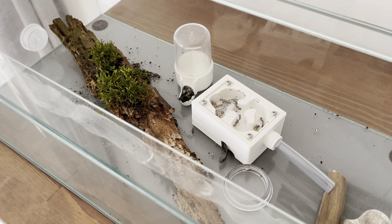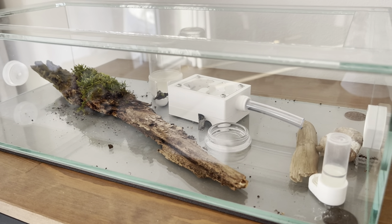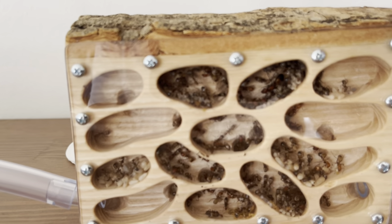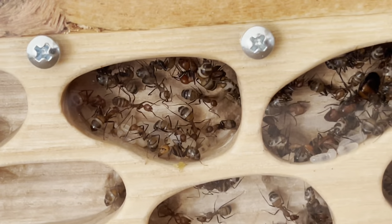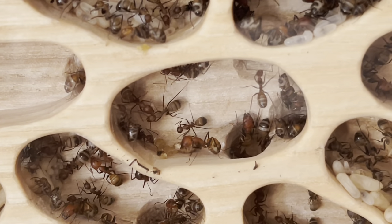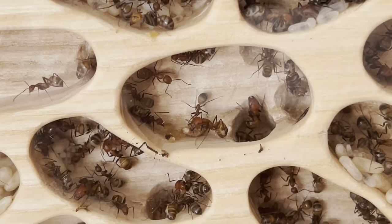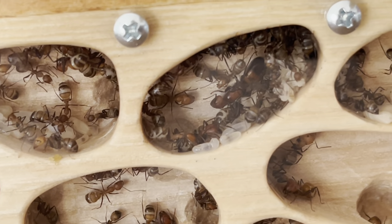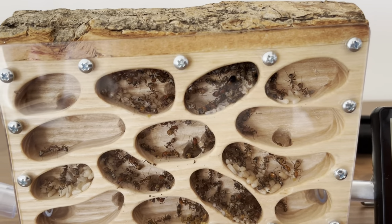Anyway, that's the update. I'm very happy with the nest — it looks very nice. I'm also wondering what the lowest temperature threshold is where the queen starts to slow down or stops laying eggs. Maybe someone knows?